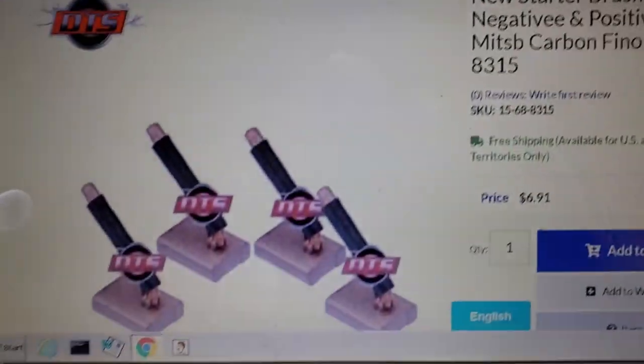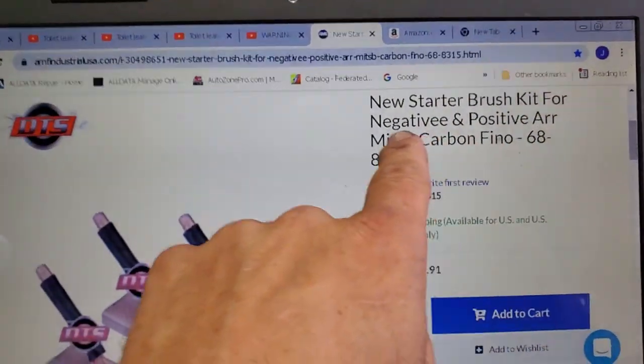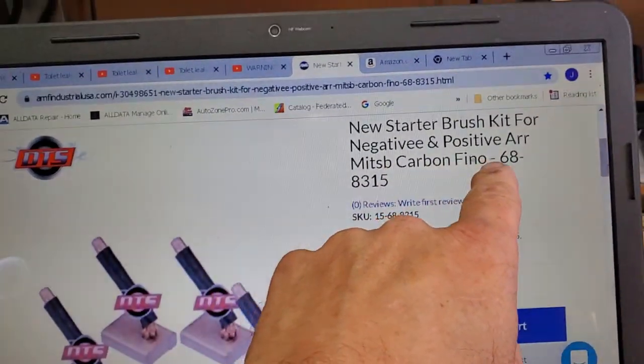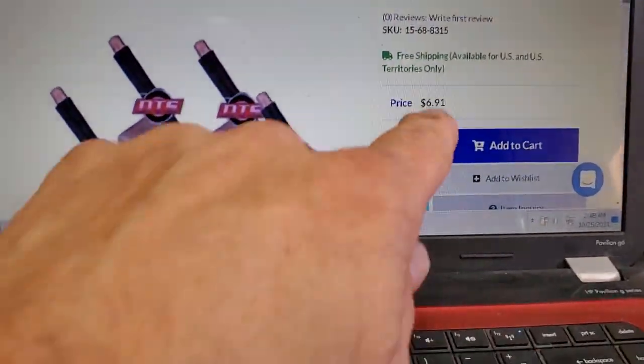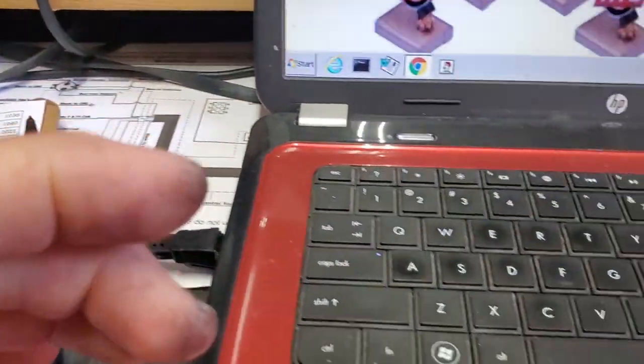Remember I told you about the brush set? That's the same brush set you need — the kit for negative and positive. It's a Mitsubishi Carbon Fino 688315. Look at the price. Remember, you have to solder that in on that plate I showed you in the previous video.